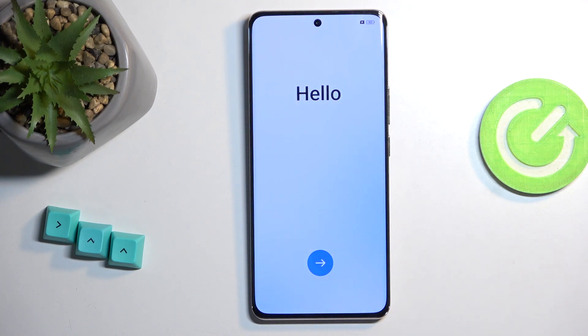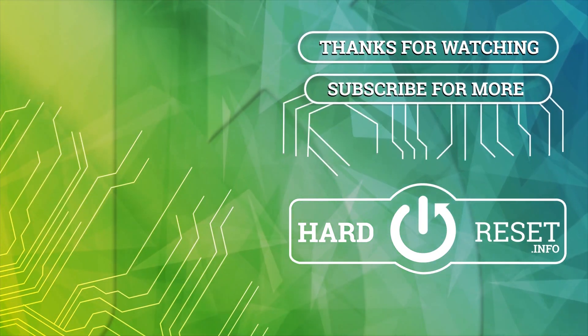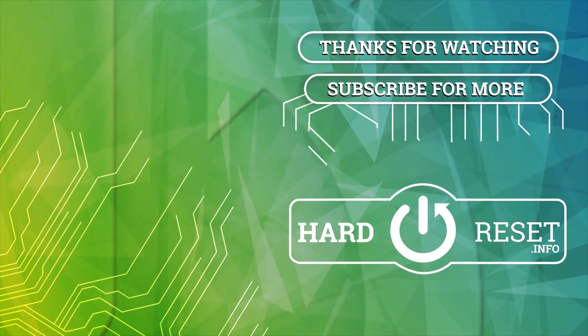The process is now finished and you can set up your device however you like. If you found this helpful, don't forget to hit like, subscribe, and thanks for watching. Thank you.